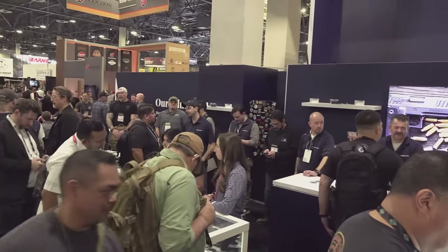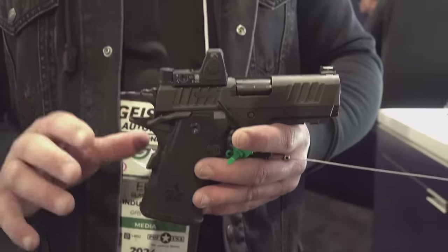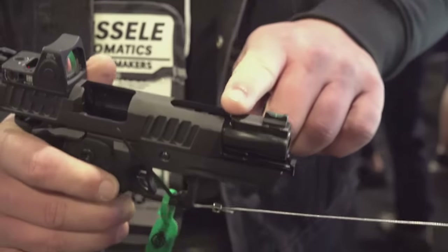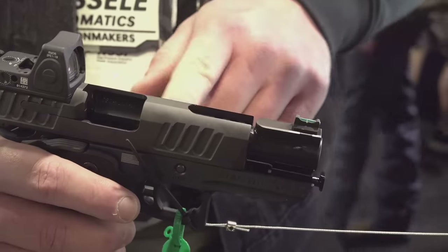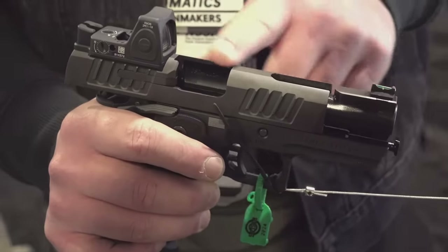I do have a CS on the way. This is their CS, but this one is set up a little bit differently. One major difference is the island sight that they're going to be offering. What's cool about this is you notice that the front sight stays fixed. So when the mass of the slide reciprocates, everything is less mass to reciprocate. So it actually makes the slide easier to rack and it's less mass that's moving.